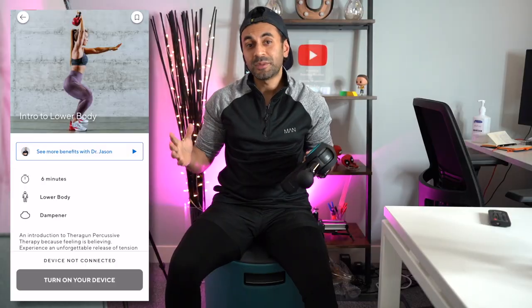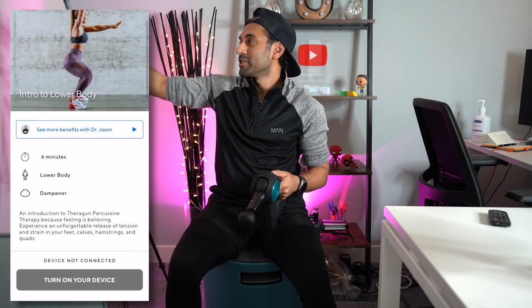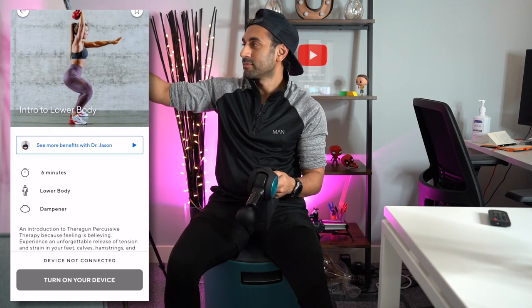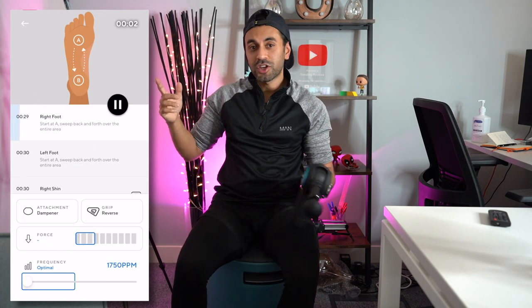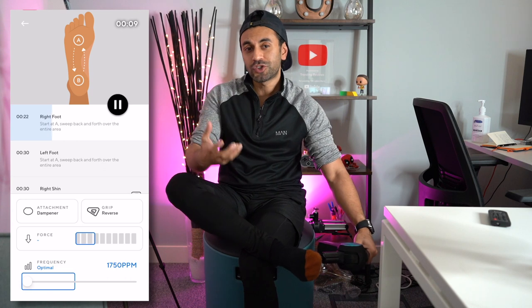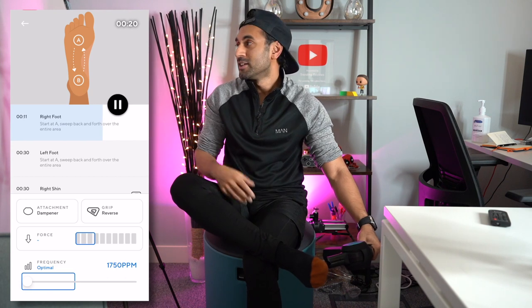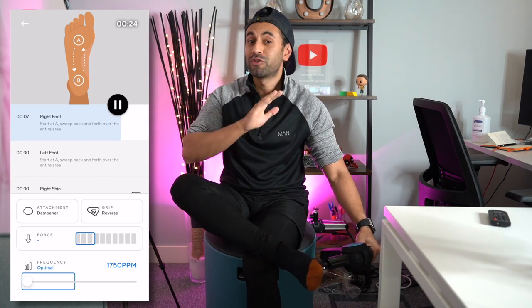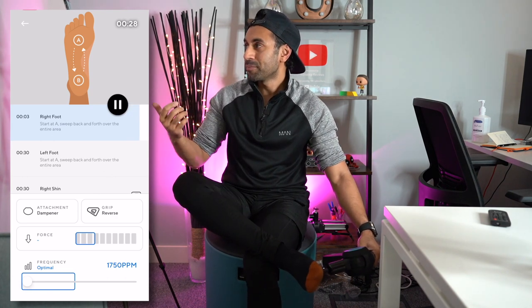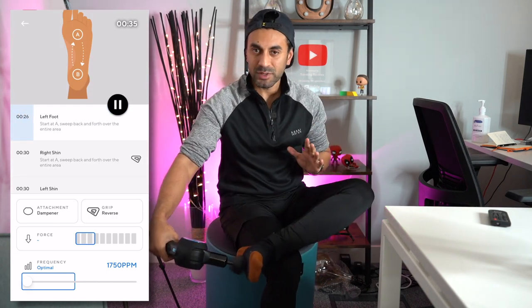I'm going to turn the device on, connect it, and go through the lower body routine steps. It starts with the right foot and gives instructions on the movements you need to make. This is really convenient — you might never have thought about massaging the bottom of your feet, but the app guides you through everything for the ultimate recovery. It has a timer, and once it's up you move on to the next body part, then 30 seconds for the left foot. You simply watch and follow the instructions.